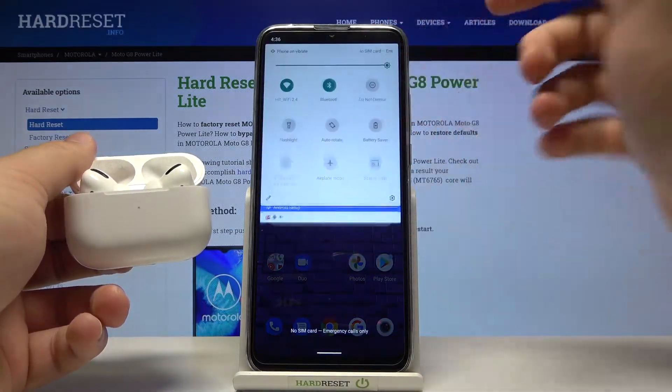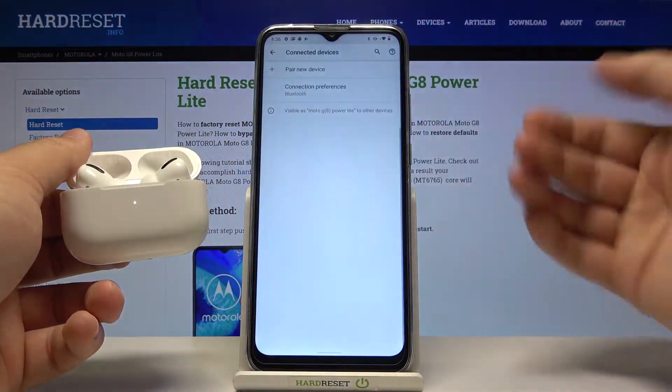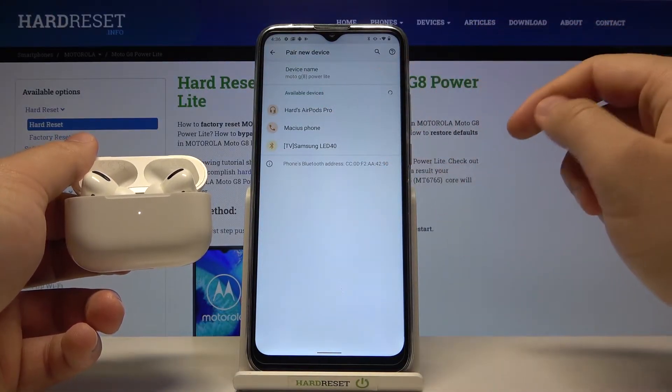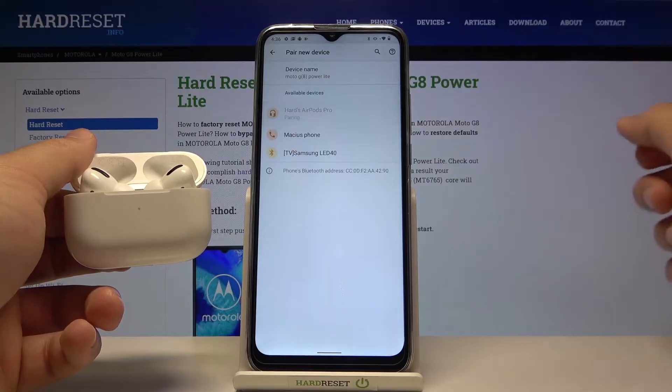Open the notification bar, then click and hold the Bluetooth icon to enter Bluetooth settings. Click 'Pair new device' and there it is — AirPods Pro. Click on it.